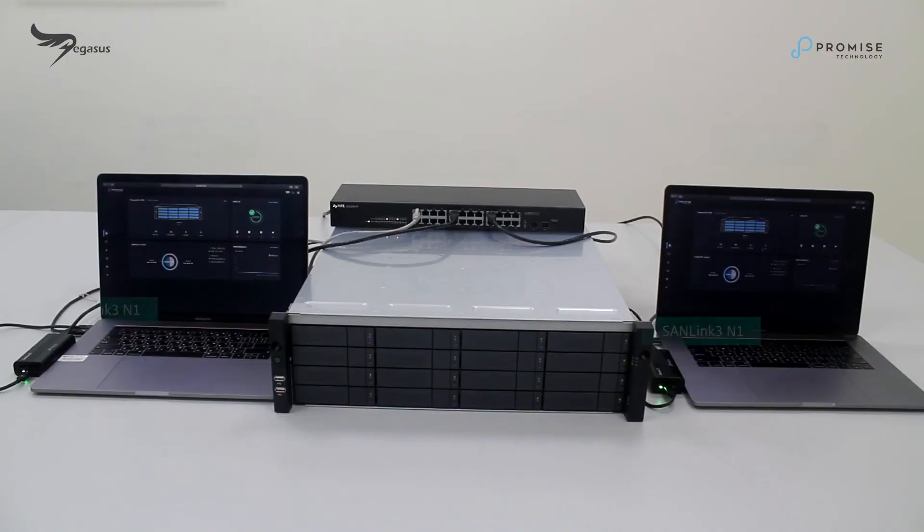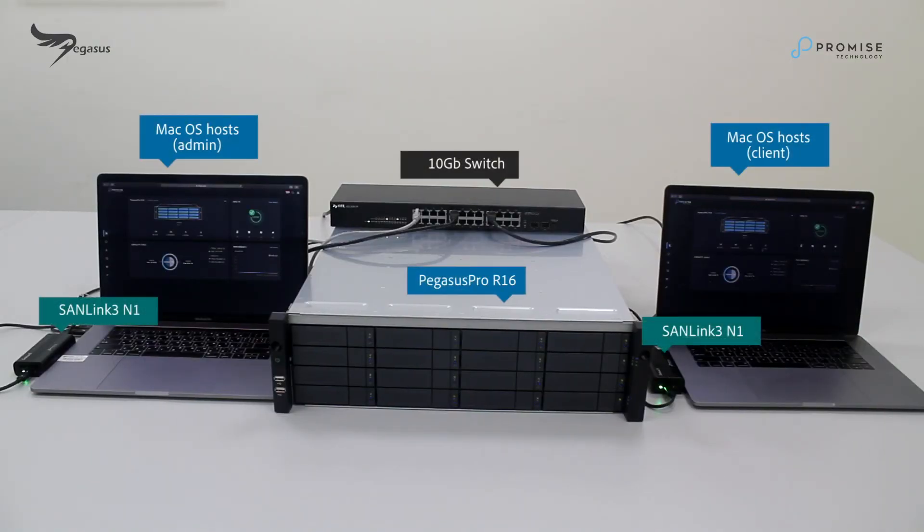That's it folks, it's that easy. The system hardware and cabling is now complete. In our next video, we'll cover initial setup and mounting access.